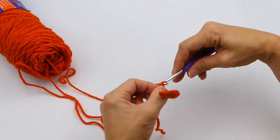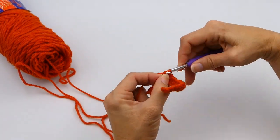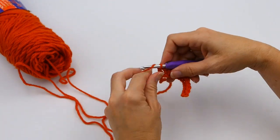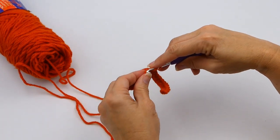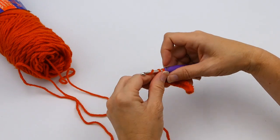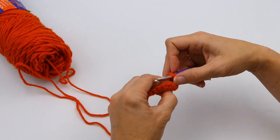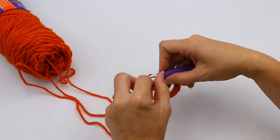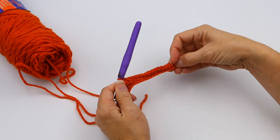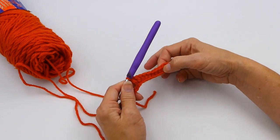Now I'm making five double crochets in the next five chain stitches. You'll see these are again just a little bit taller than the five half double crochets. If you want to learn how to do all of these stitches, I have individual videos for each one — single crochet, half double crochet, double crochet, and triple crochet — and also a video on five ways to do the slip knot.